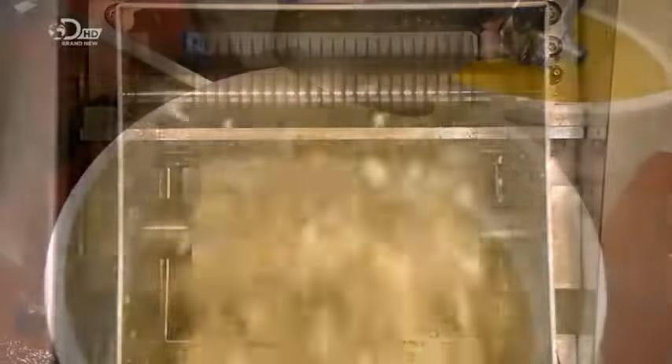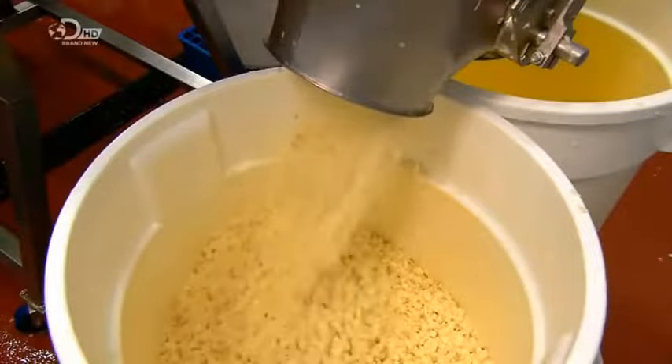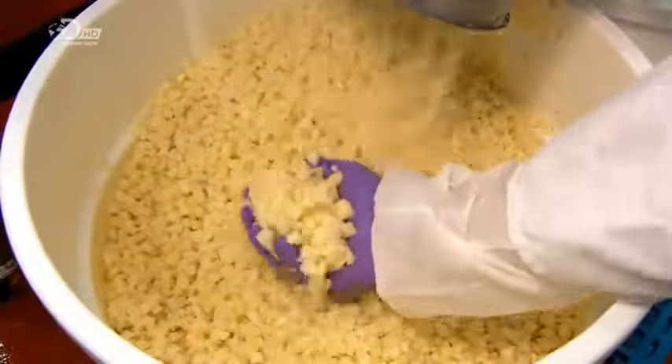The blades cut them into small cubes and spit them out. After passing a metal detector, the potato cubes land in a bin. In small cube form, they'll cook quicker.